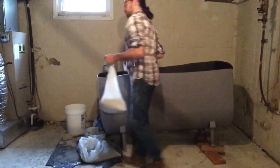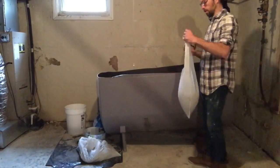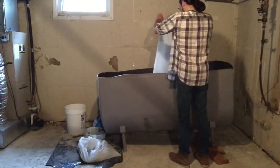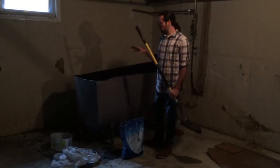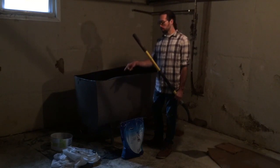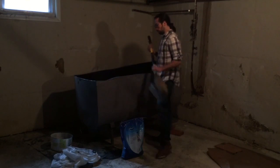Now we've got pretty much the whole thing drained, so now I'm going to start adding kitty litter to the inside because we have residue left over. I'll pour that in the bottom. Now that we've drained it completely and added kitty litter to soak up any residue that was left, I'm going to shovel that out into bags and then we can start cutting this into smaller pieces.